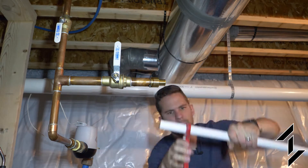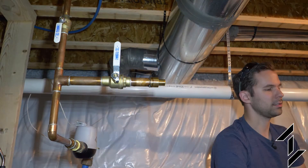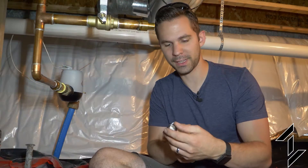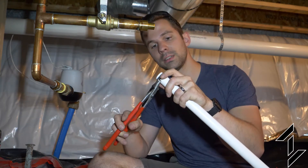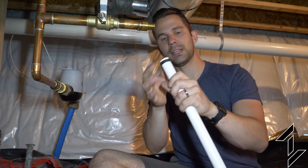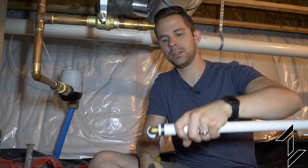Now that we're converted to PEX we're going to route up and over to get closer to the outside wall of the house. One quick tip I found on these crimp rings — they're sometimes pretty loose on there. Get them about where you want them and then take pliers and just give it a little snug so they don't slide around, so when you're getting in there to crimp them they're not getting squirrely on you.